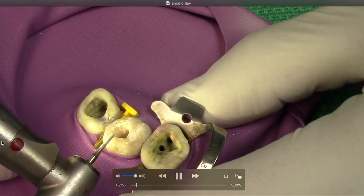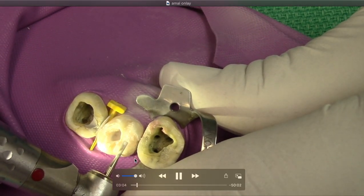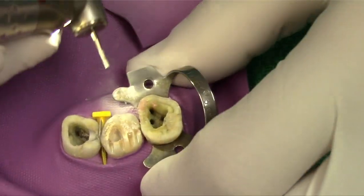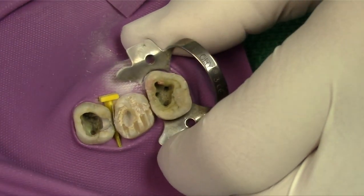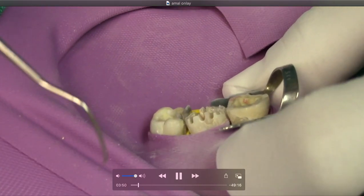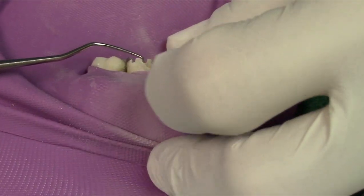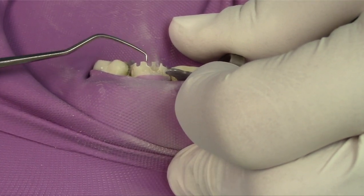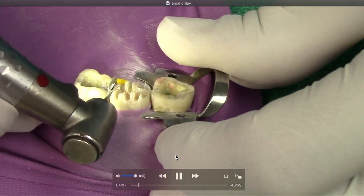We're going to start with our depth cuts. I'm using a 557 bur. The key thing that's really important is to know the diameter of your burs. The 557 is a one-millimeter diameter bur, so our depth cuts need to be double — two millimeters deep. A really quick way to check clinically if you're at the right depth is to use this end of the explorer, which is actually two millimeters long, so you can quickly assess intra-orally whether you've got two millimeters depth.